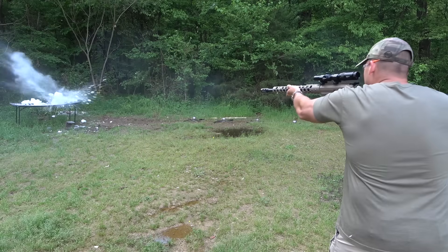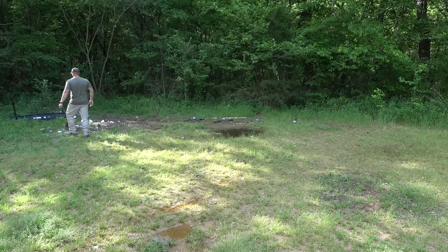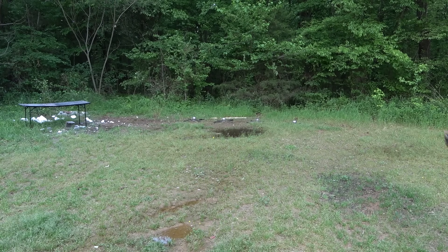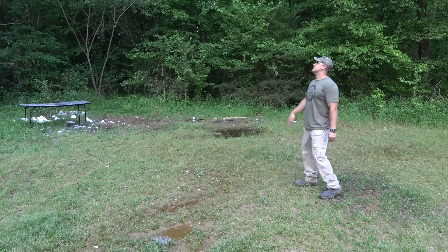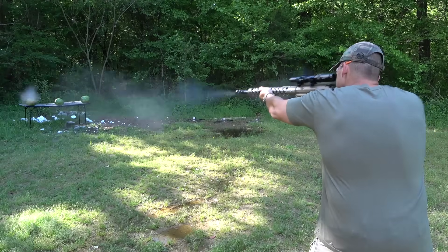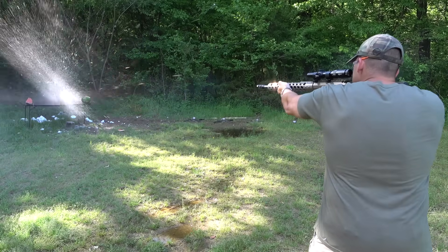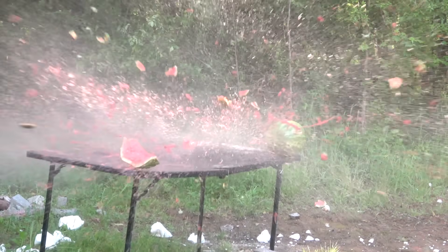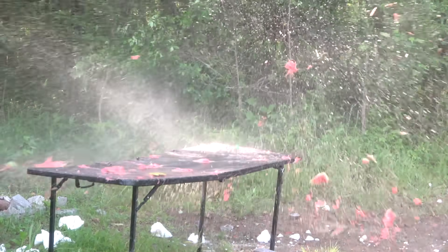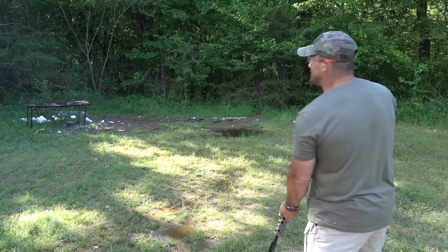Let's go ahead and finish off that other block too. Oh my goodness! I think I'm having a little bit too much fun with this rifle. Unfortunately looks like we're running out of daylight — judging from where the sun is setting right now, I can tell that it's about watermelon time. Oh — whoa whoa, it's still raining watermelon!